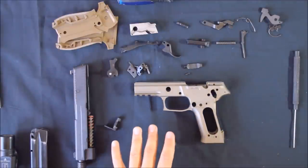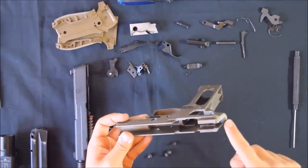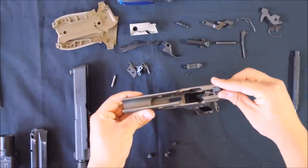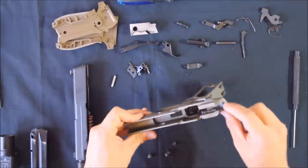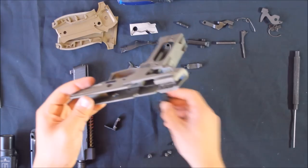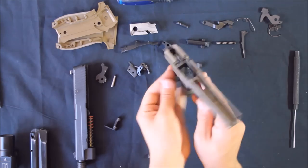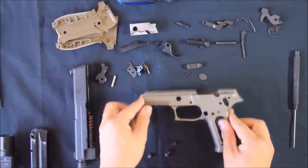Your frame should now be completely disassembled at this point, barring the pin we mentioned earlier. This hammer return spring — after the hammer is fired and cocked, it fires and hits the firing pin. The hammer return spring returns the hammer back a few millimeters so it sits off the firing pin. It's held in by that pin and I'm not going to bother removing that. Also, this back plate to the magazine catch can come out now that there's no pressure on it. That is an almost completely disassembled frame.